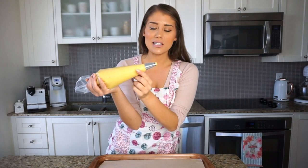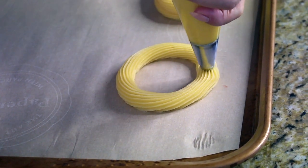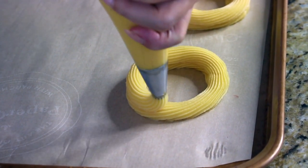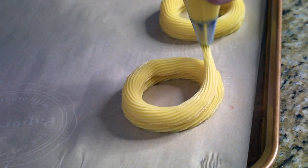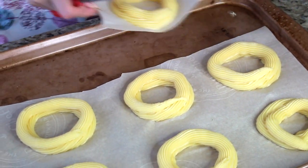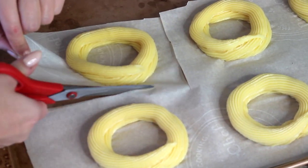Now we're going to pipe our zeppole using this large star tip. Pipe in a circular motion almost like a little donut shape, then pipe on top of that as well to create a double-layered zeppole. Don't worry if they don't look perfect the first time — you'll get the hang of the piping technique. I have eight zeppole piped up, and I'm going to bake four and fry four.